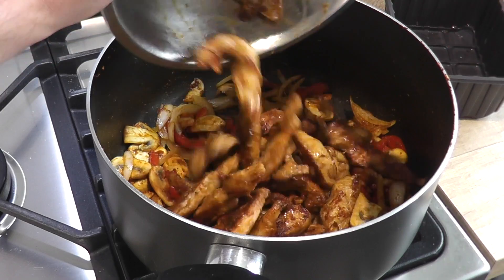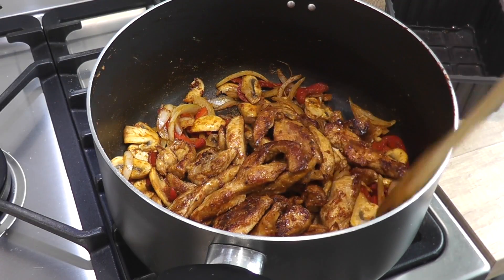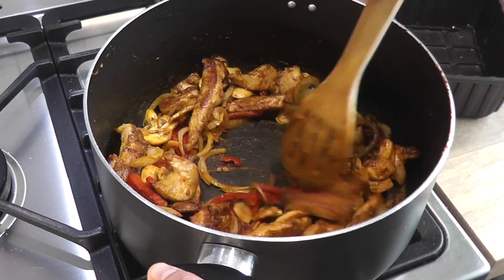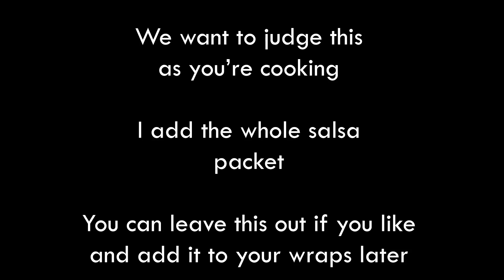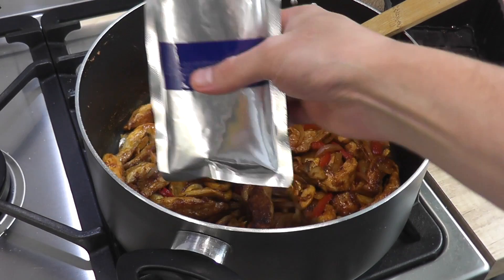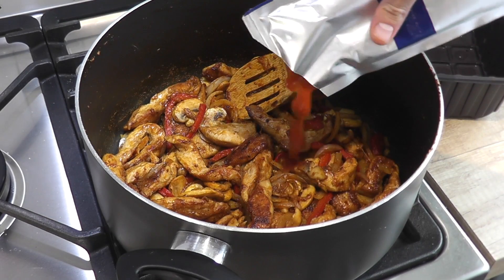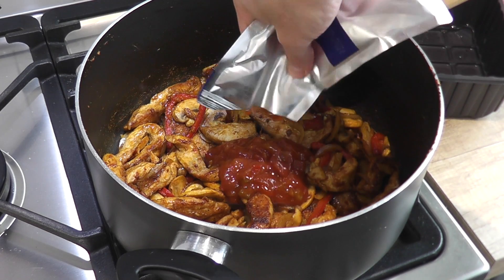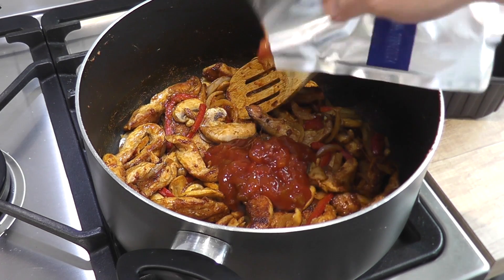Back in with the chicken, give it a good stir. Now I want you to be the judge of this — I add the whole salsa packet. You can add half if you like and use the rest for your wraps, but I think it gives it a really nice flavour. It makes it quite spicy and it makes it more saucy.